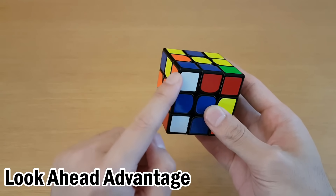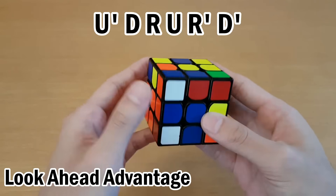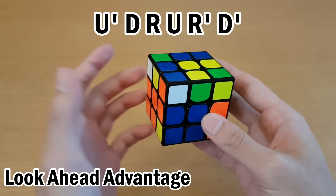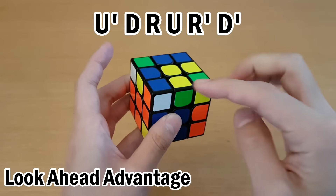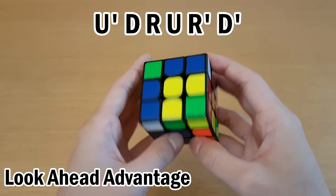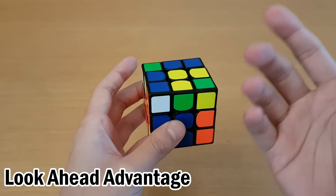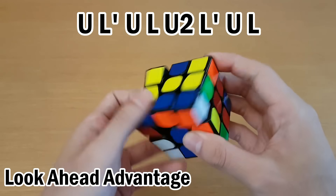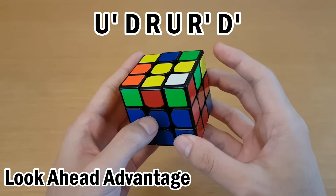You might think that for corners, keyhole isn't really worth it because the normal way of inserting is really short and keyhole doesn't save much time. But one reason keyhole can be really good is because it uses fewer moves, especially because two of those moves are D moves, which means very little in the top layer actually moves. So for example, if you notice there's a pair or something you want to preserve to make look-ahead easier, doing something normally really changes it — but doing keyhole affects the top layer very little and will mostly just preserve it.